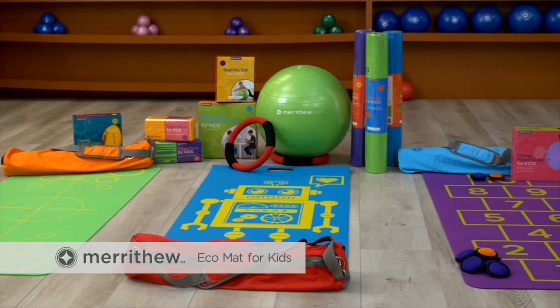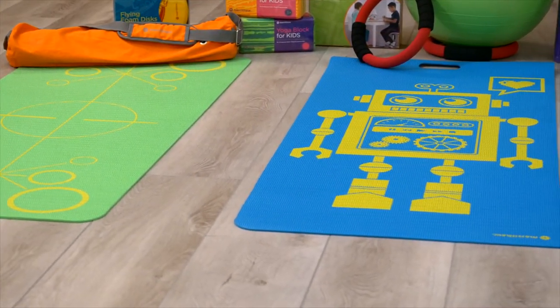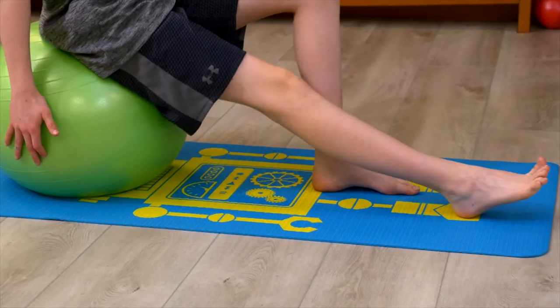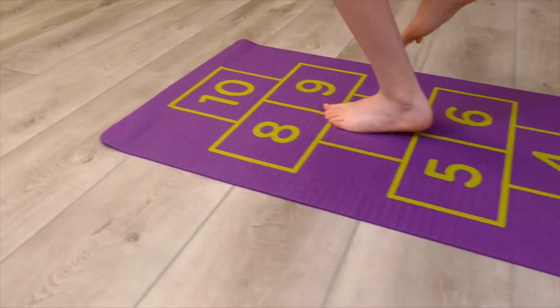Encourage kids to get active and have fun with this exciting series of eco-friendly mats. Kids will love the bright designs and fun colors while the mats protect them from hard surfaces during exercise, yoga, or any other game or activity.